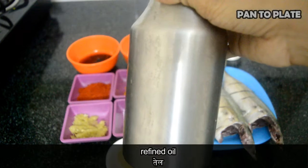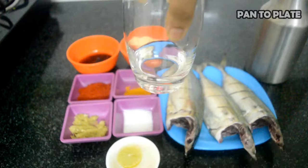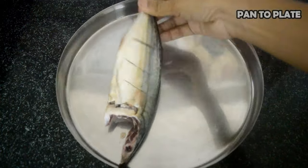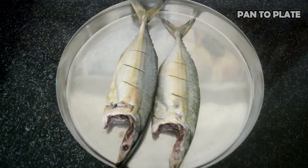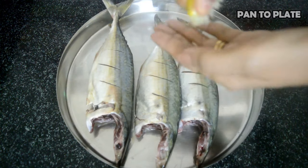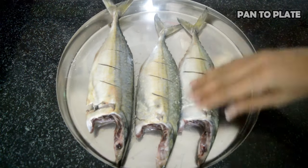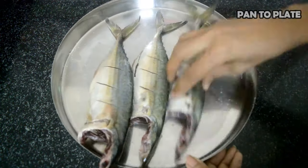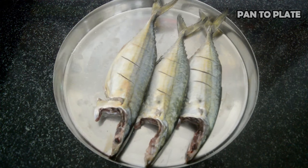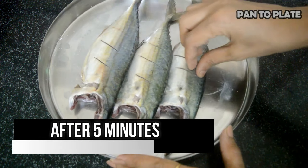Refined oil and little water. Let's start with the preparation. Take a plate, place all three mackerels, squeeze half a lemon on the mackerel fish, add a pinch of salt, and give it a rub. After giving a rub, keep it to rest for five minutes.